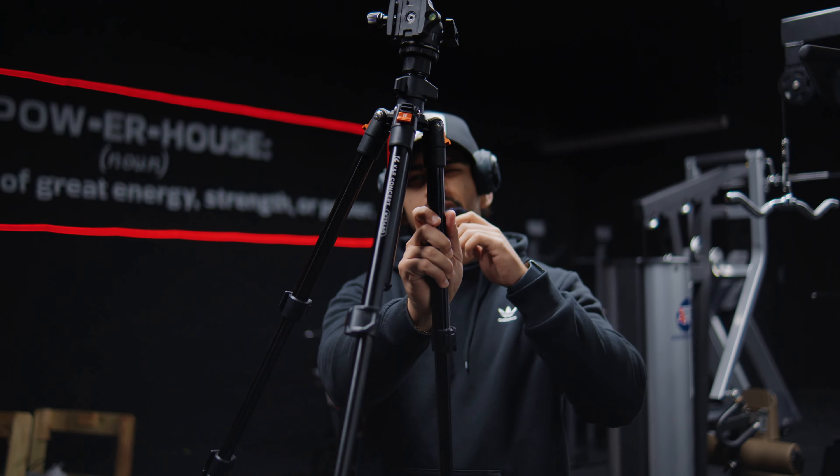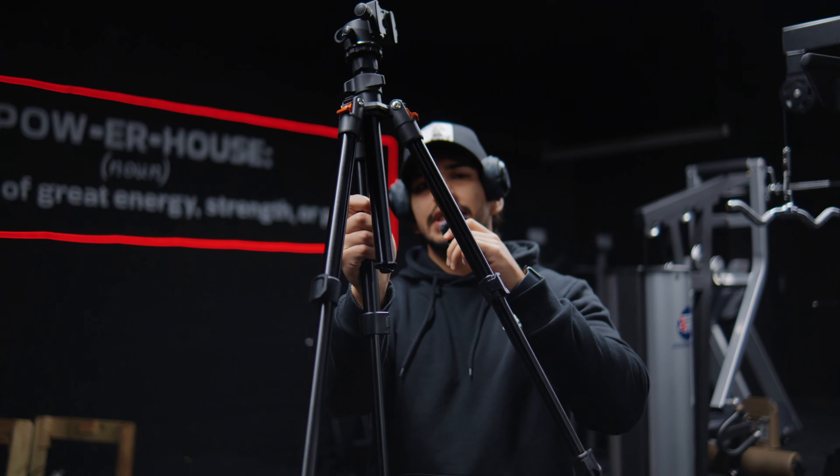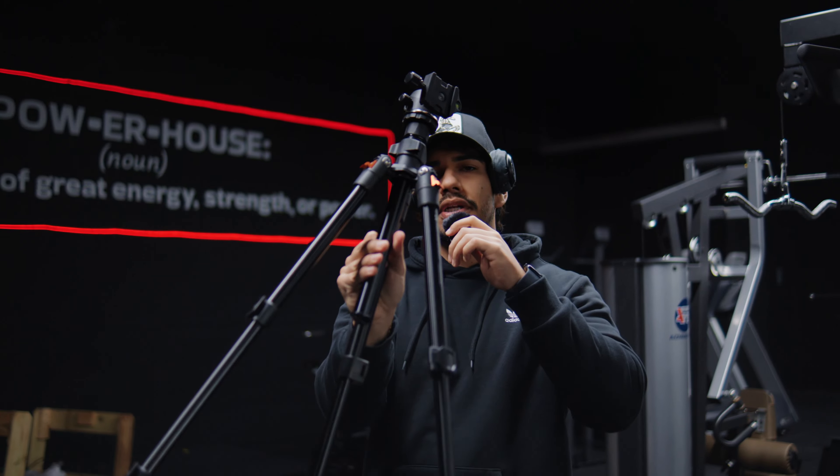Tripod part. I picked up this tripod on Amazon — it's about 60 bucks, I'll put a link down below. Pretty good. Go ahead and get some shots with it.